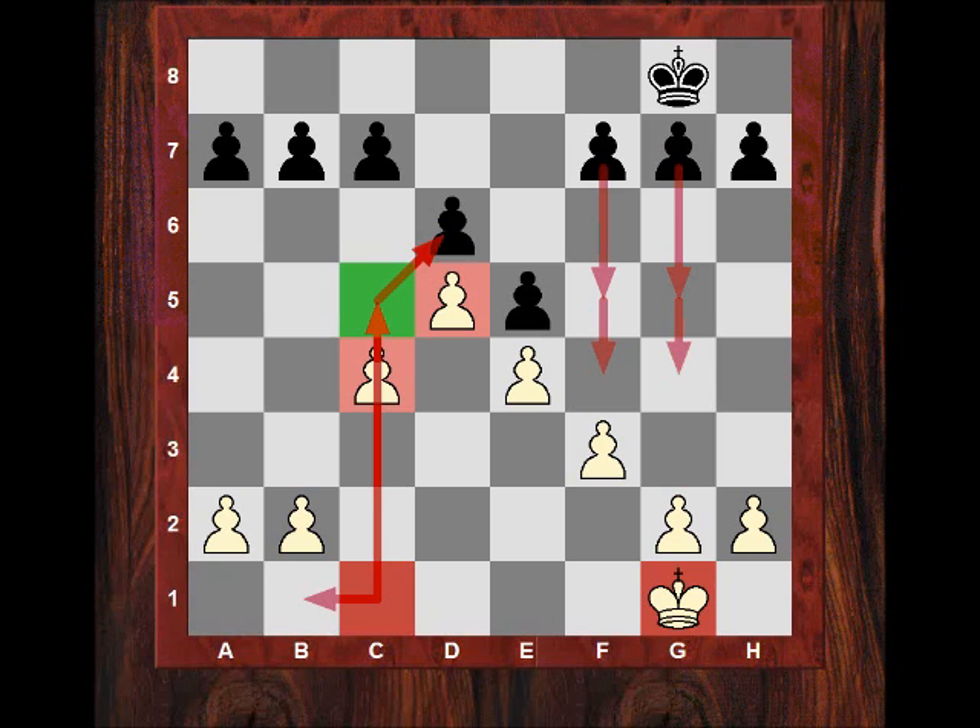What did Soltis say about it? A closed game with opposite side activity. The primary openings it can stem from: you can get this pawn chain from the King's Indian, sometimes the Benoni or the Royal Pairs. The themes for white: massive Queen side space advantage, c2 to c4 to c5 break.